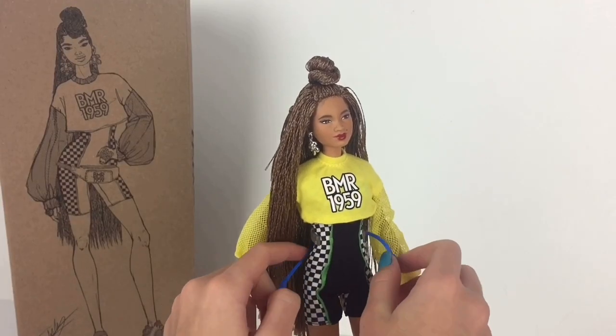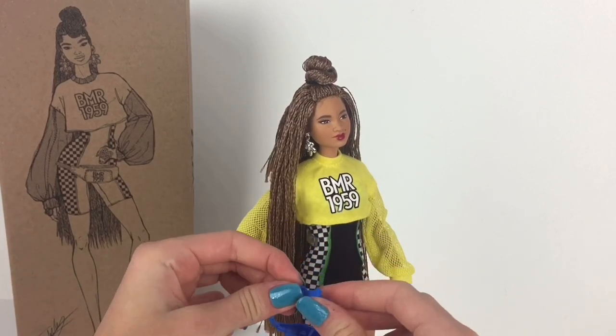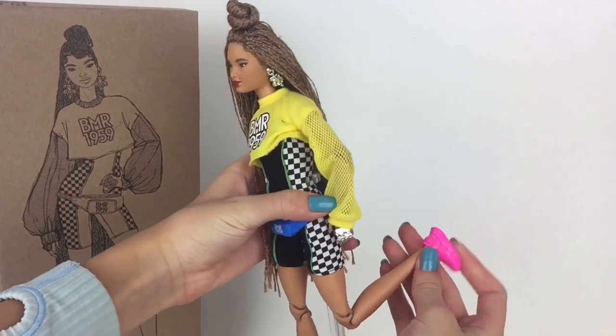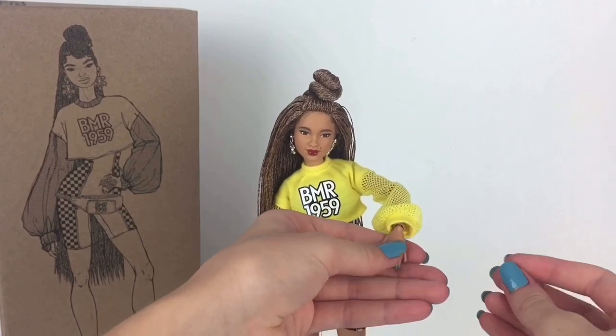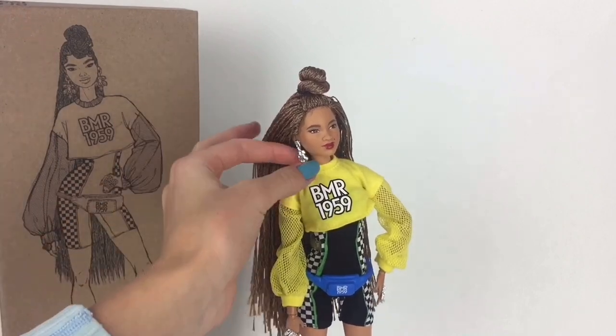The romper looks super cool and I love the checkered patterns on the side — it just pulls down, it doesn't have any velcro. She also comes with this really cute fanny pack that can be removed and adjusted to different sizes around the doll's waist. She also comes with some really cute pink shoes and some nice rings that can be removed, although they do leave a hole in her hand. And she also comes with some really cute matching earrings.